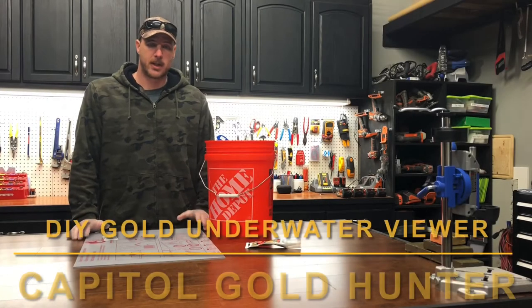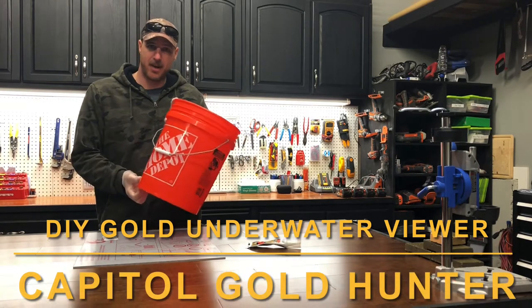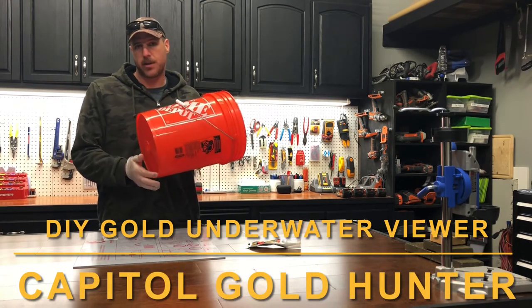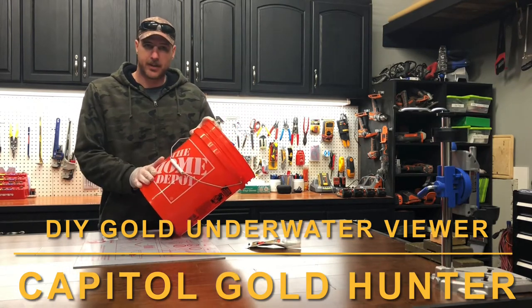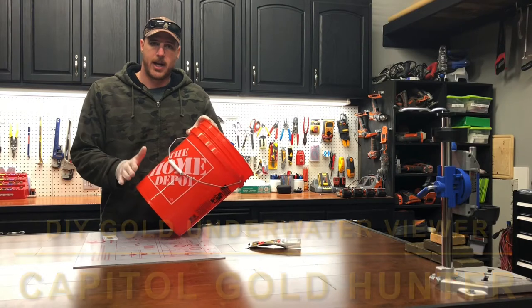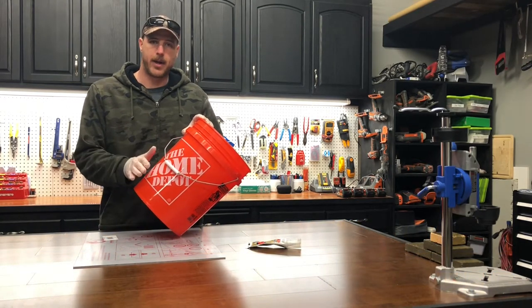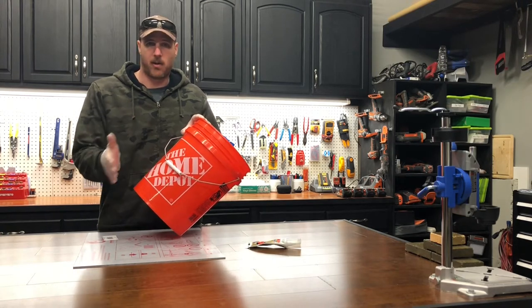Welcome back, it's Capital Gold Hunter. Today we're going to make a video on how to build a device that's going to help us see through the waterline of a creek or stream bed through the rapids and the ripples. Yesterday I was out on the creek using my hand dredges and that was the number one issue — I could never clearly see the creek bed to see if there were rocks in the way or if there was a crack I was missing.